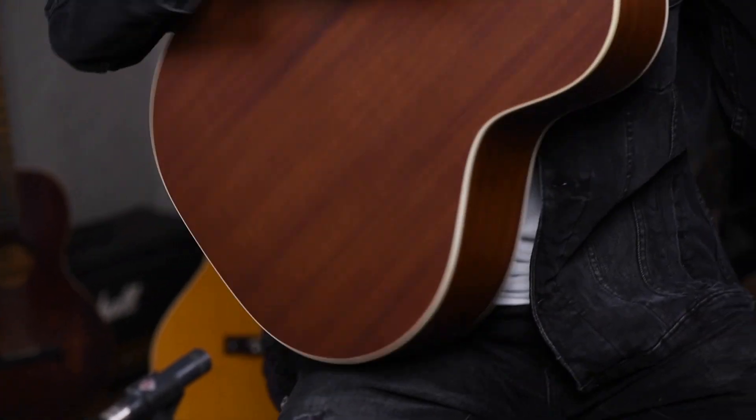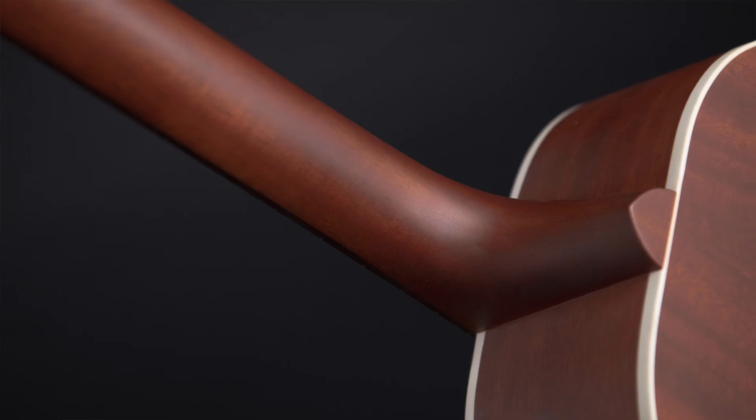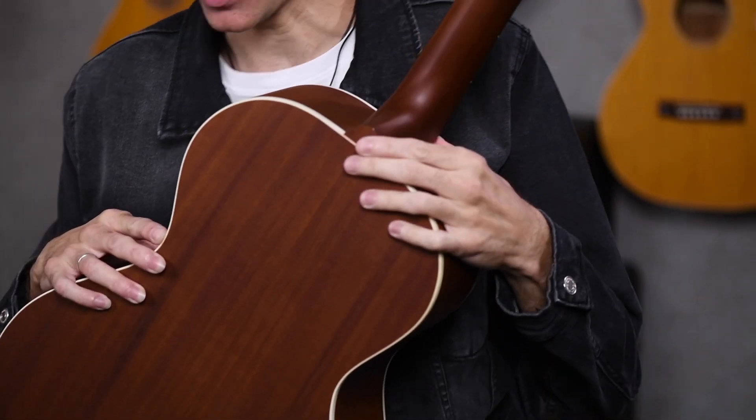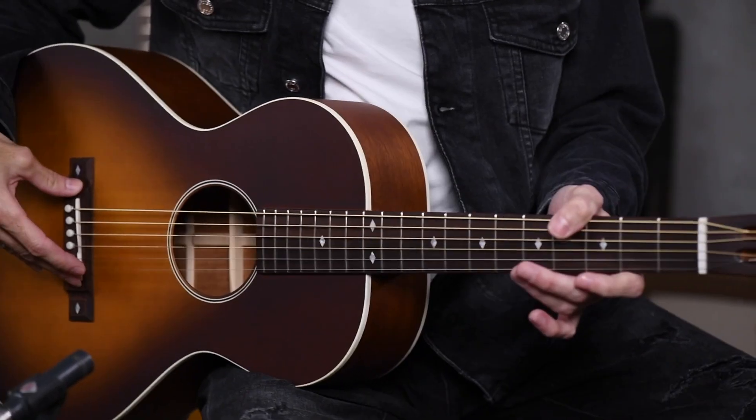As for the neck joint, we developed a unique way of attaching the neck to the body by using both a Spanish heel design as well as a mortise and tenon, giving more surface area for glue and creating a more stable connection between the neck and the body. The neck shape is a super comfortable soft V, which feels very similar to the shape of our Little Sister model. The narrow nut, along with the wider bridge, creates a unique platform for easier fretting on the neck, while at the same time allowing easy finger picking near the bridge.